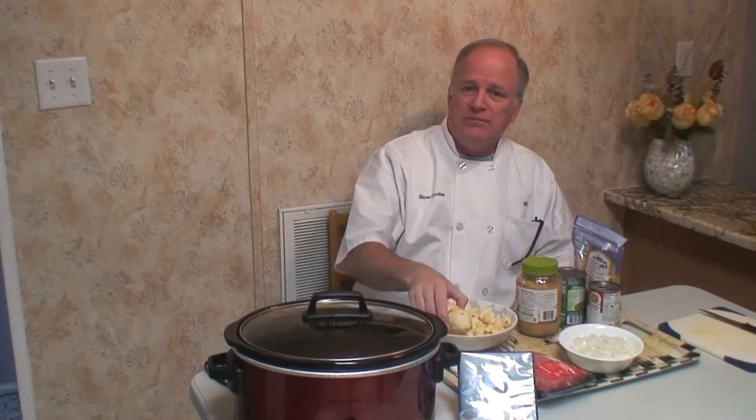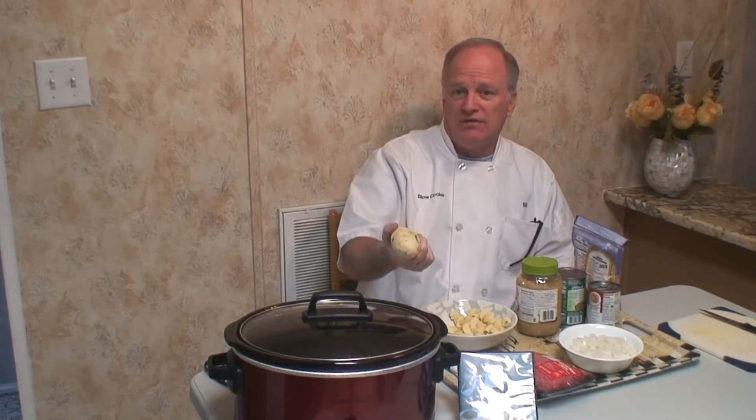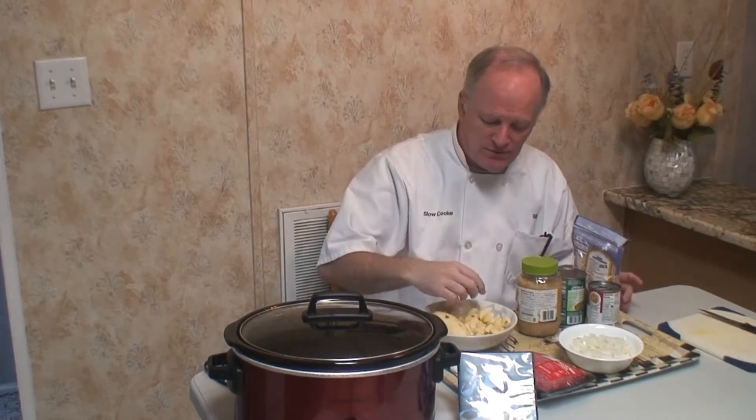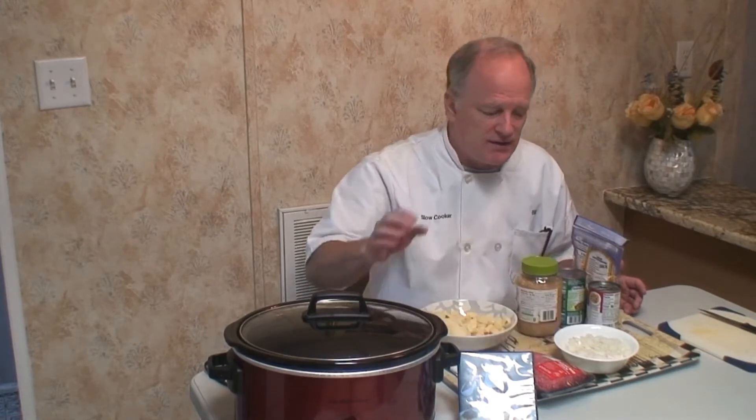You're going to need two medium sized potatoes, kind of like this size, or maybe a little bit smaller is fine. I take the skin off mine — you can leave the skin on if you want, your option. One pound of ground beef, one sweet onion, medium size. I diced mine up nice. I'm going to put this on the stove and cook it all up together and then we'll add it in here.